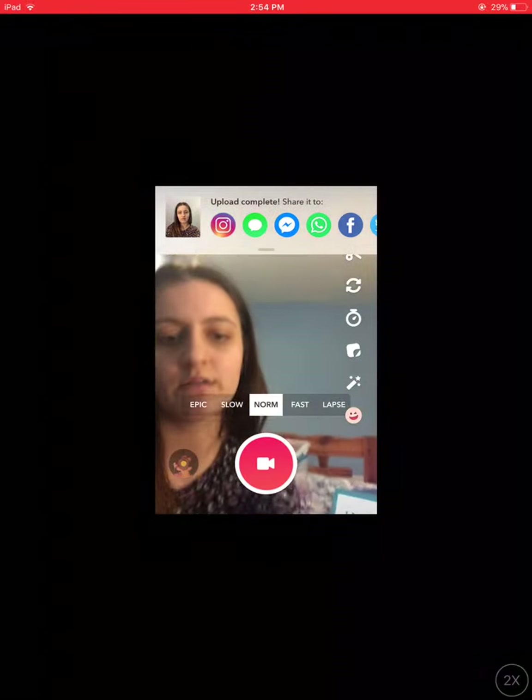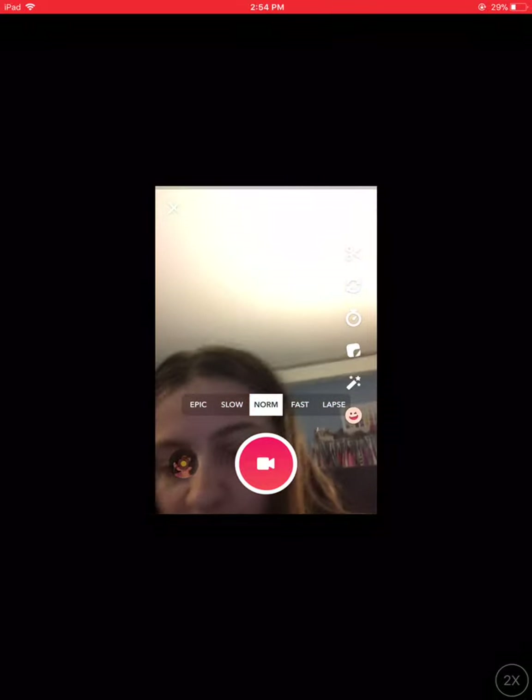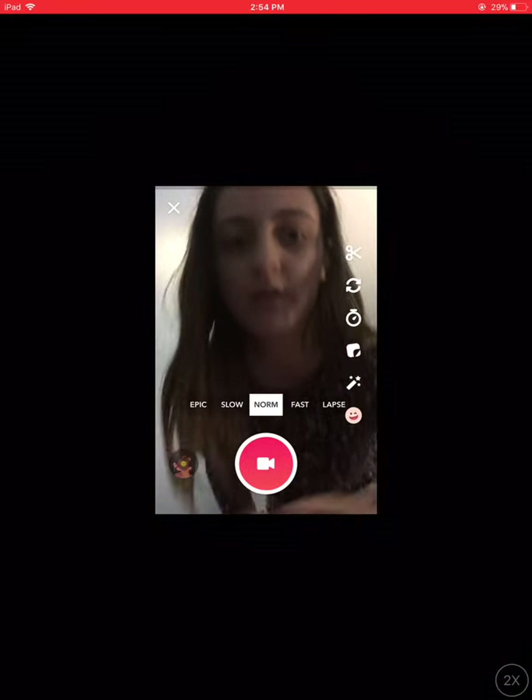I'm going to set my tablet up somewhere. Just give me a second — this is going to take a minute, sorry about this. So I'm going to do the five second timer and I'm going to walk in, and then you're going to see me go like this and then like this, obviously, because that's what he did. So I'm going to go ahead and get started.